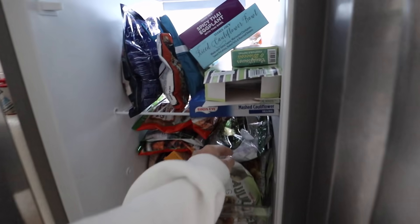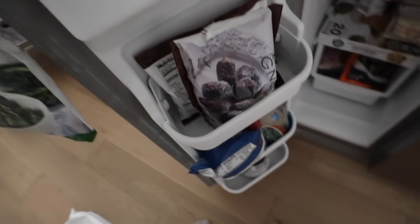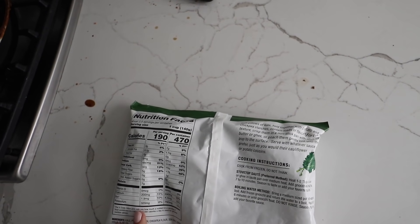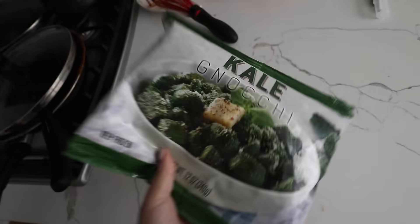I'm really excited for what I'm about to make. Last week at Trader Joe's - you guys know I love the cauliflower gnocchi - they came out with kale gnocchi also. This reminds me, still haven't made the chocolate ones - maybe tonight. We went to two different Trader Joe's to find this and we're making it for lunch today. I have no idea what kind of sauce to put on it.